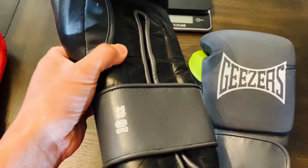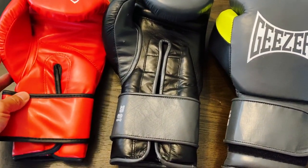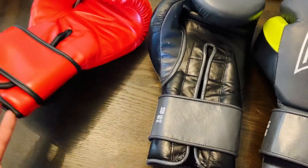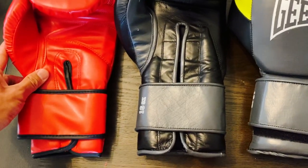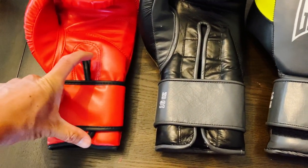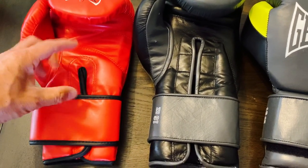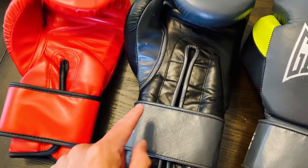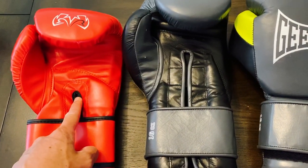I got these in 16 ounce. These are definitely a lot bigger and much longer as far as the glove goes. I actually have a pair of my Rival RB4s to show you the actual length of this glove — it's definitely longer with a longer cuff. You can see the distance from the bottom of the cuff to the center portion of the glove; you're looking at maybe like two inches in length compared to these RB4s.